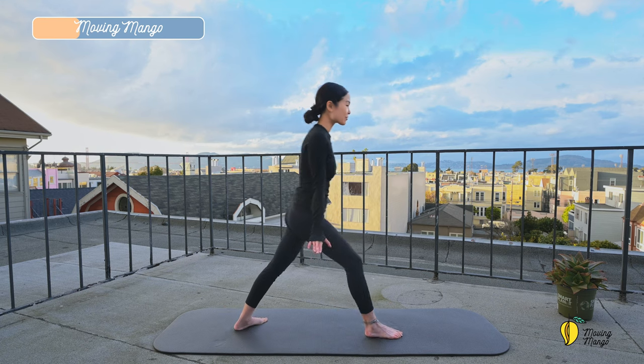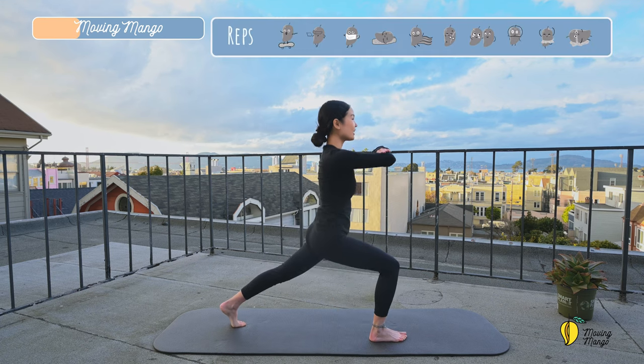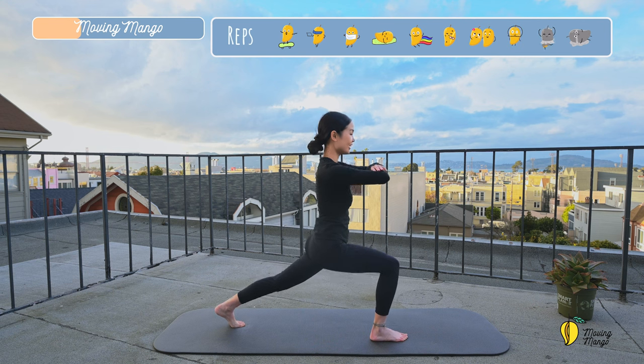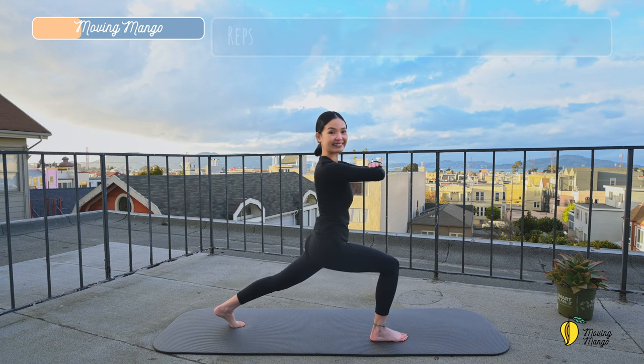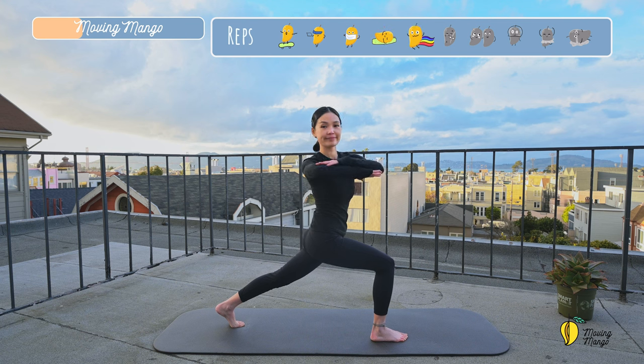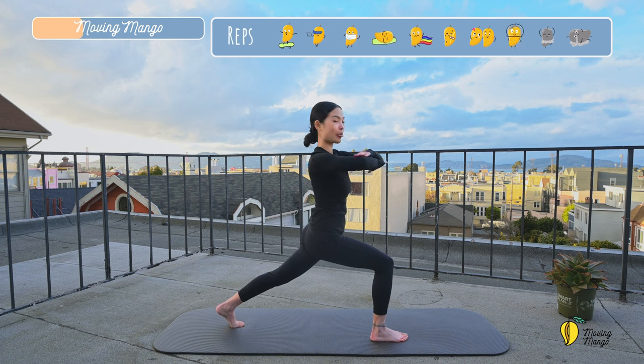And slowly, switch to the opposite side. Again, make a little pause. Relax your shoulders. And three, two, one. And slowly rotate. Come back. Inhale and exhale. Engage your abs. Make sure your knee is on top of the ankle. That's beautiful. Inhale and exhale. And three, two, and last one.